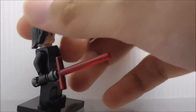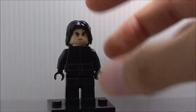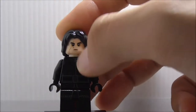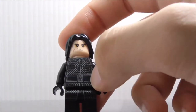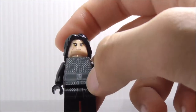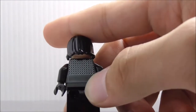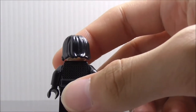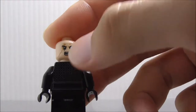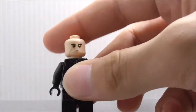The second figure is Kylo Ren. He has his crossguard lightsaber, which is cool. He has his hair piece and his face with the scar. The torso has all the chainmail armor, his belt in the middle, and some black printing. The back is very simple. He doesn't have his cape, which is fine because he takes it off in battle. He does have his very fierce, angry face and looks pretty nice.